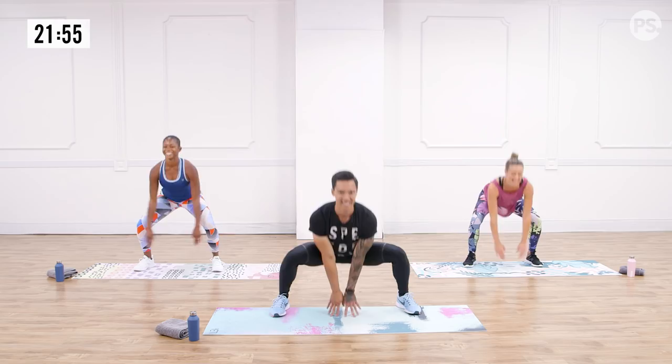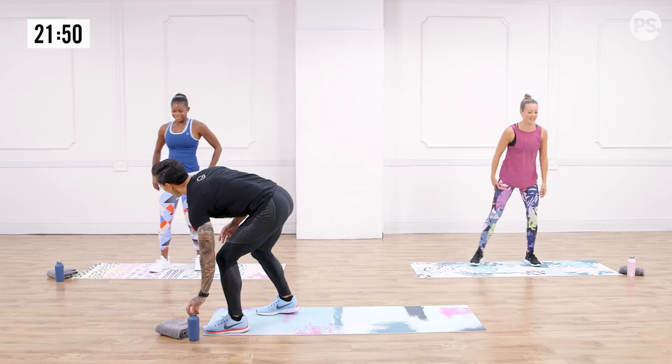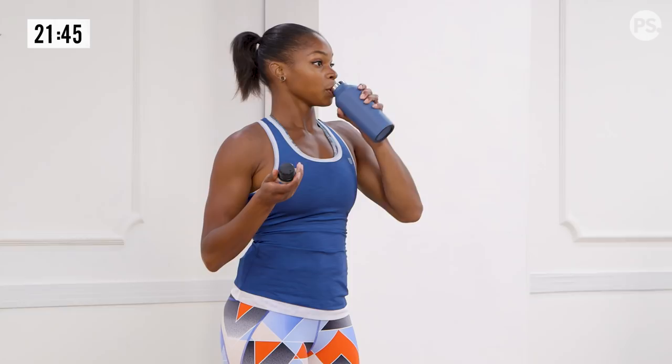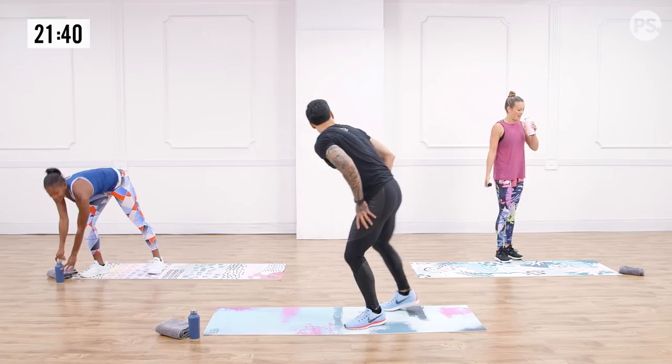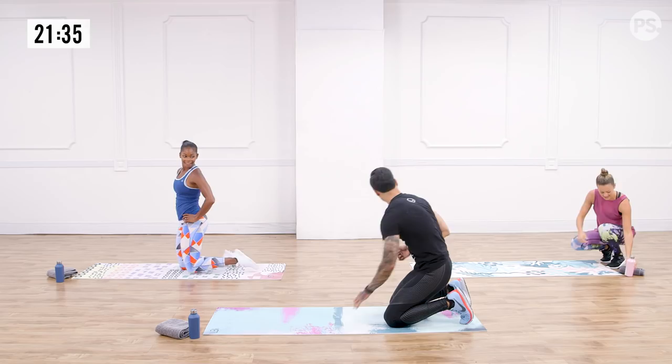Don't get too comfortable. My favorite part is the water breaks — gotta stay hydrated. Ready? Five seconds. Those jacks are deep. Assume the position. Chelsea, you got this? Body and heart, all in. Three, two, one. Round two.